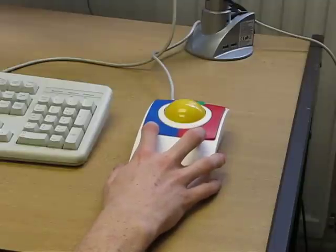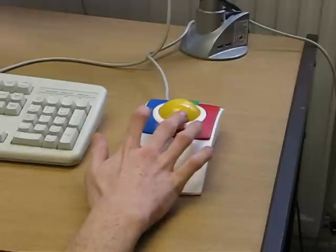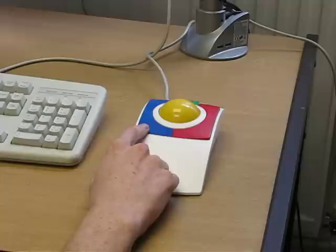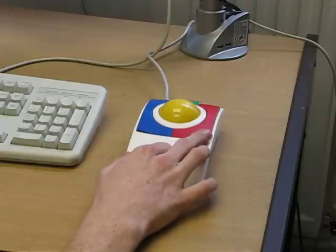Here we have the Microspeed KidTrac, which is a basic trackball mouse with quite a large roller ball and three buttons. The blue button is equivalent to the left-hand click, and the red button is the right-hand click.